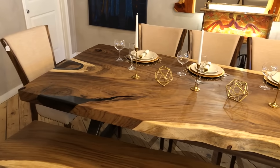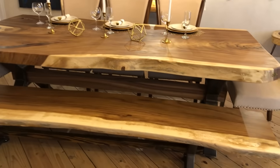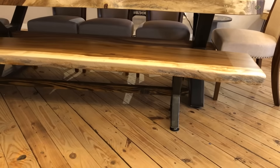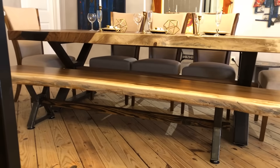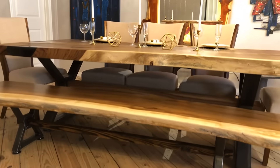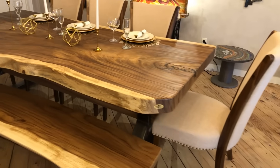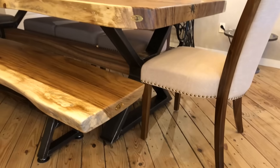We ship all across the United States. All the legs are custom made too. Remember, we do all custom work — any different size. Look at this beautiful piece.